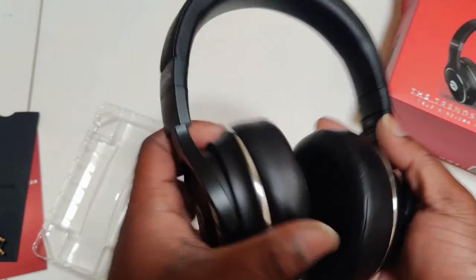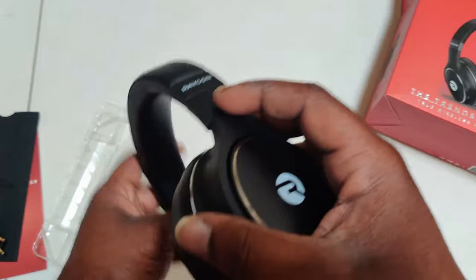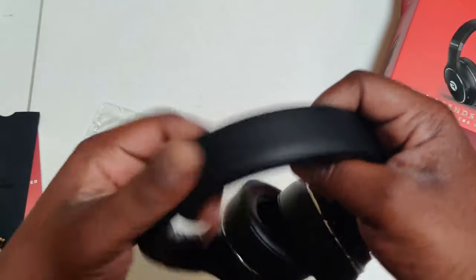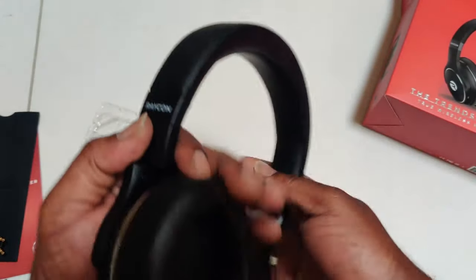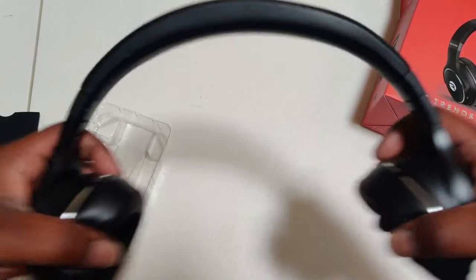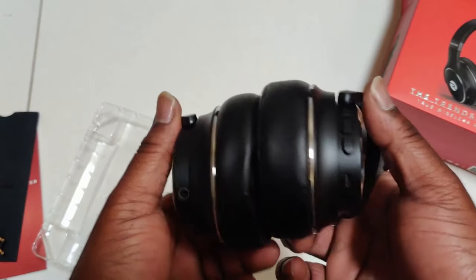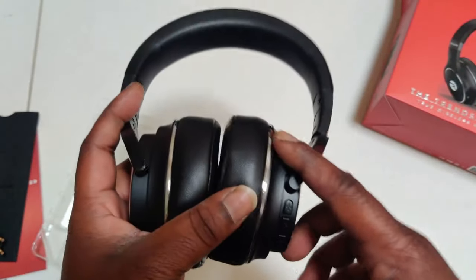Very soft cushions for your ears. You also have some foam pads — very nice padding up here on the top for your head, and also on the very top, not as thick of course, but it's a nice touch. You can swivel them, and they stretch very nicely, so if you got a big head like me you should be able to wear these no problem.